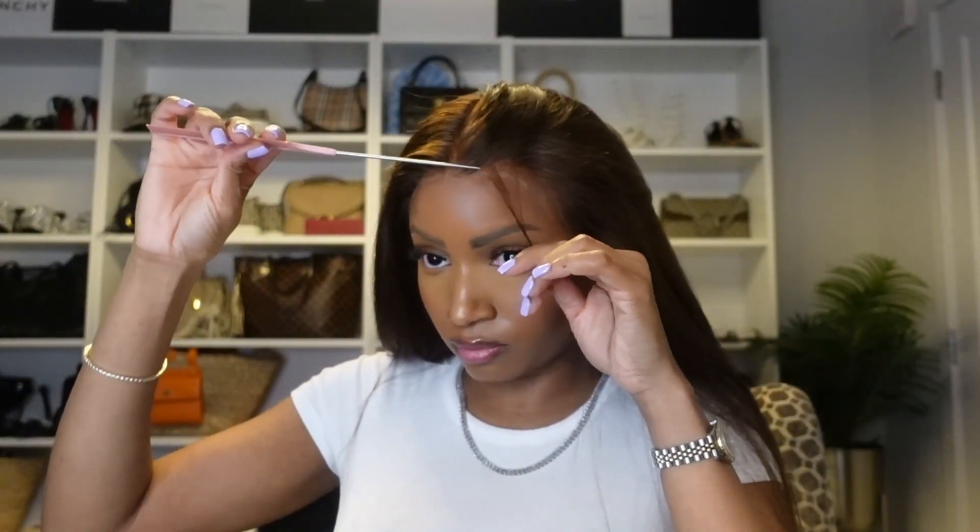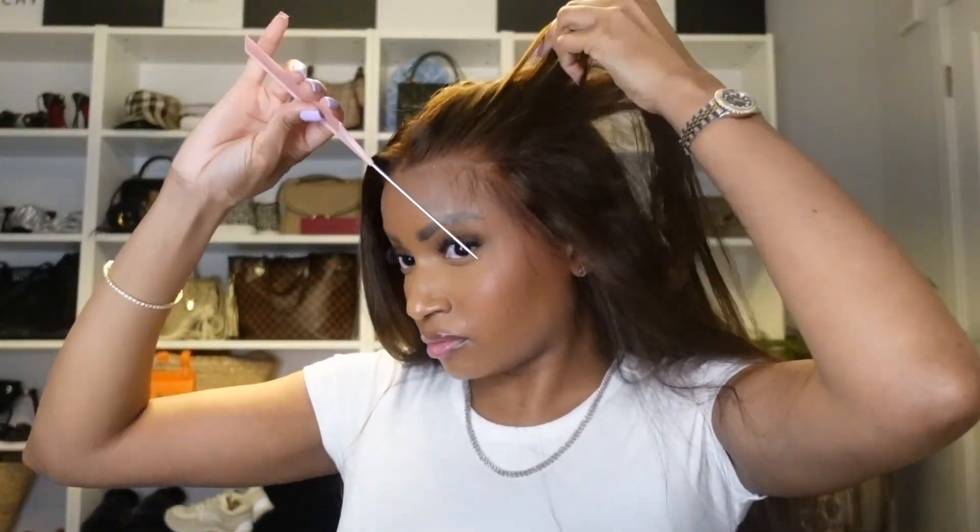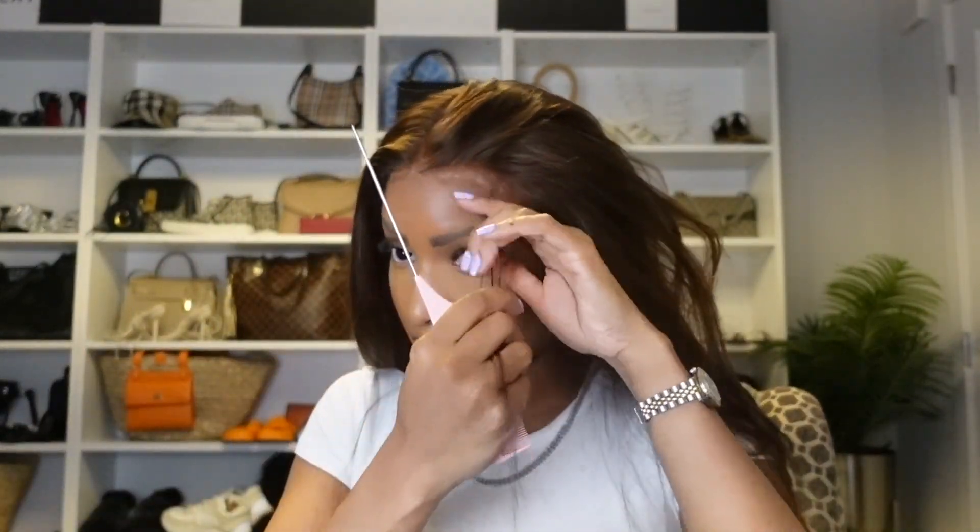Removing my band that I used to help melt the unit. Everything looks good, so I'm going to start with my baby hairs.